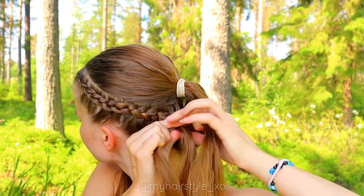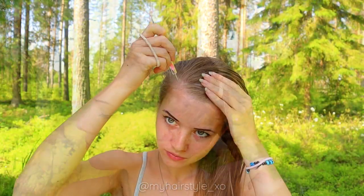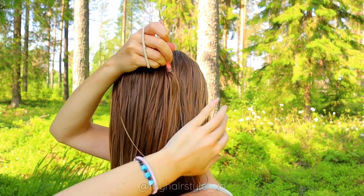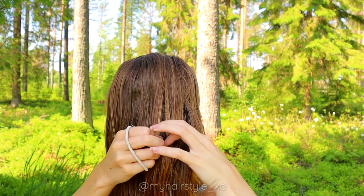After adding all the hair, keep on braiding a few stitches more. Then secure the braid with an elastic.